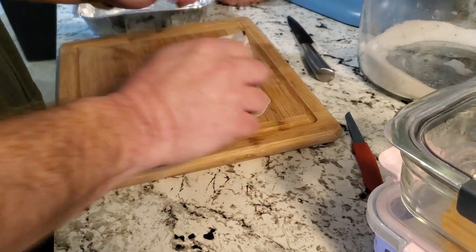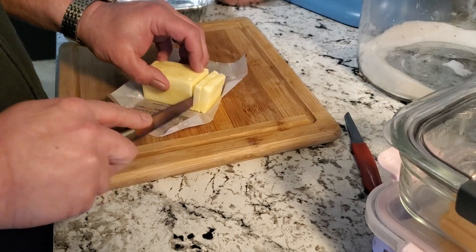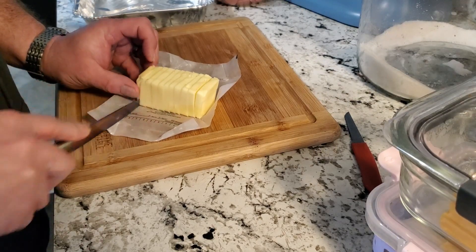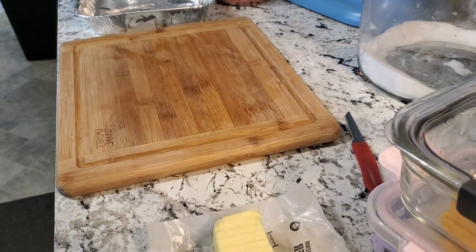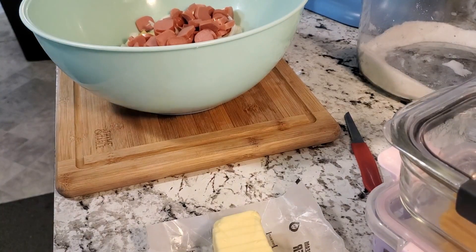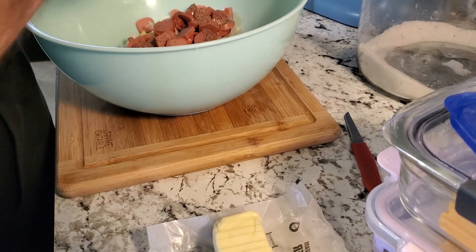One thing I did not mention in the beginning — you're going to need a half stick of butter. Out of that half stick you need five slices for each package, so one stick will accommodate two of the containers. I cut it up a little bit more because I forgot, but that will still get you where you need to go. Once that's done, take all of the meat, the onions, the potatoes, the salt, and the pepper, mix it all together, and then we will move over to the container.